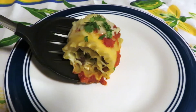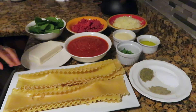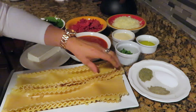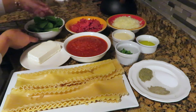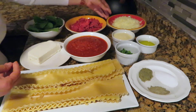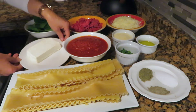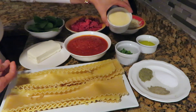The ingredients for this recipe are eight pieces of cooked lasagna, two cups of spinach, two pounds of ground beef, two cups of shredded mozzarella cheese, one eight-ounce cream cheese soft, two cups of pizza sauce, and one cup of parmesan cheese.